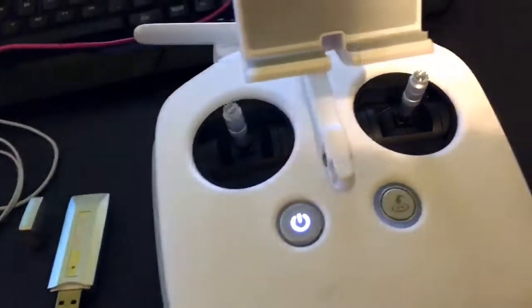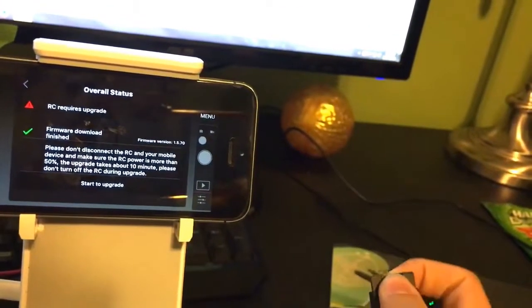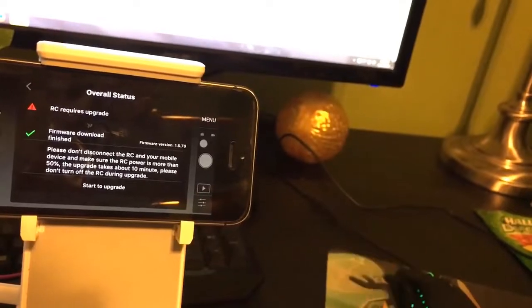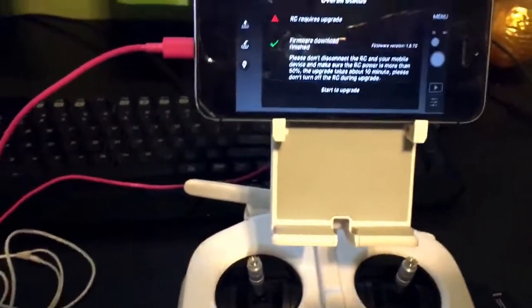I even tried to use a USB to SD adapter like this with a micro SD inside of a standard SD into USB and it would still give me the red light. I tried multiple SD cards and I just couldn't find the solution.